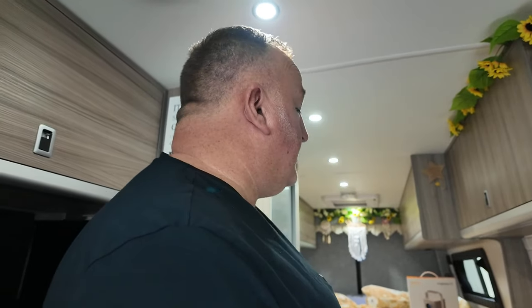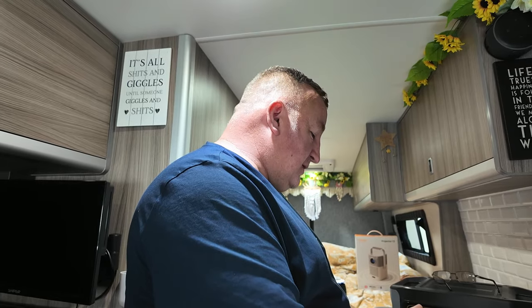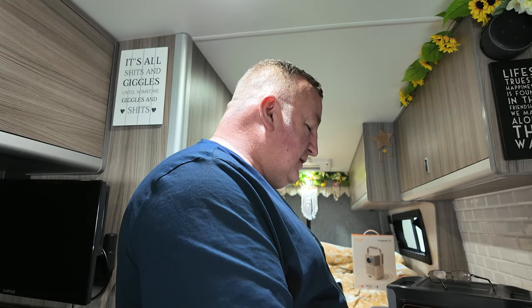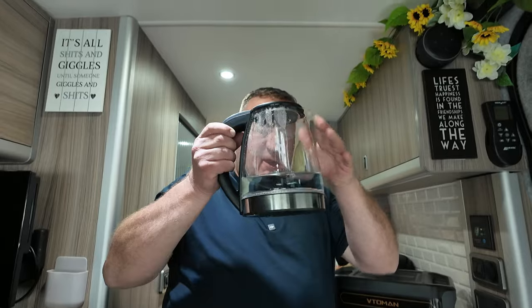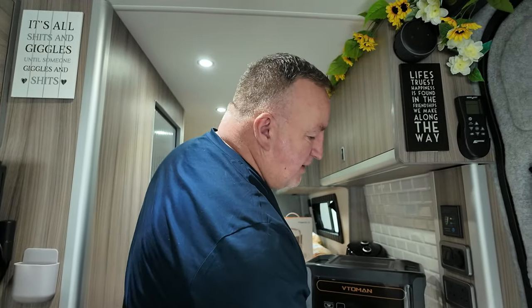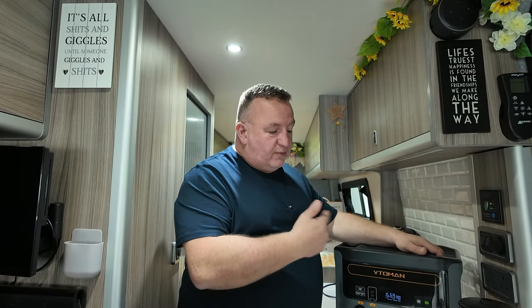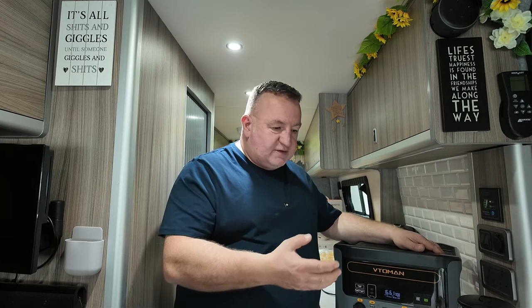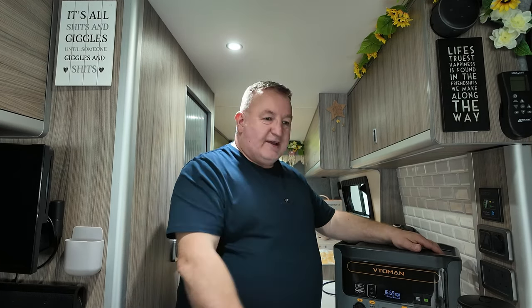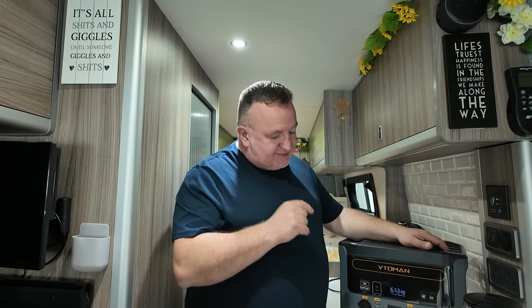You can hear the fan still running — we have really put this through its paces. The last part of the test: we're going to put on a 1700-watt kettle. It has the same amount of water as the small 600-watt kettle we tried right at the very beginning. I want to see if it will boil with less than 16% remaining.